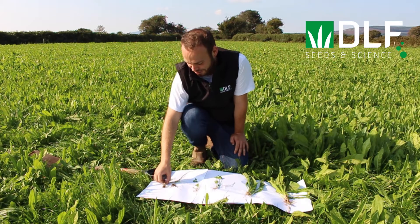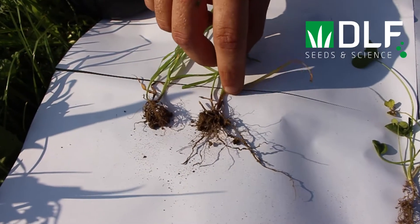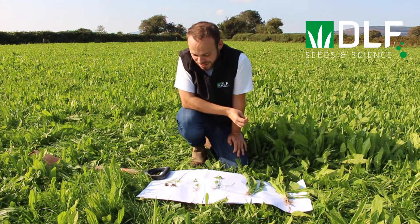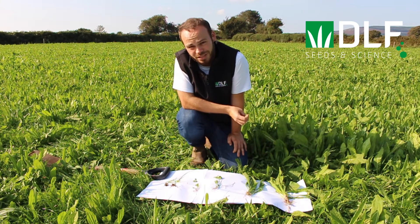The first one, and one of the most important, is perennial ryegrass. This is the foundation of Irish grassland systems. It's high yielding, highly palatable, and very persistent. It is the most common forage species sown in Ireland.